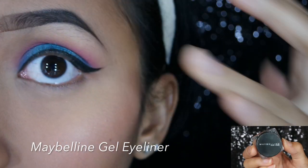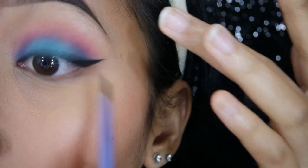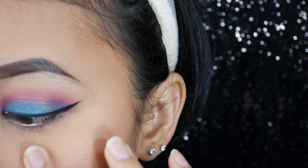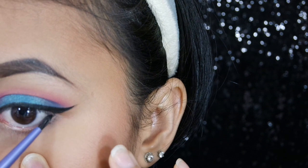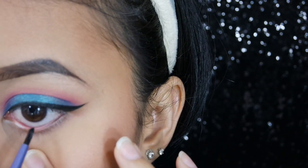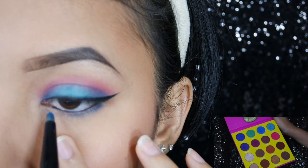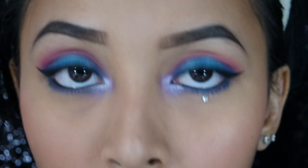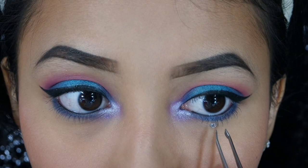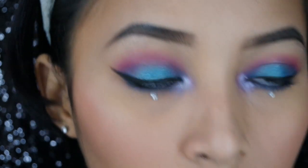Sekarang aku mau pakai eyeliner gel dari Maybelline. Aku aplikasikan di tight line, jadi biar bulu mata dan eyeliner itu menyatu, tidak ada gap. Terus aku aplikasikan juga di lower lash line, biar mata atas dan bawah seimbang — ini kuncinya biar balance. Lalu aku aplikasikan warna yang di atas, aku aplikasikan juga di bawah biar warnanya lebih senada. Terus aku aplikasikan bling-bling di bawah mata, aplikasikannya pakai lem lalu pakai pinset ditempel. Mudah kan.